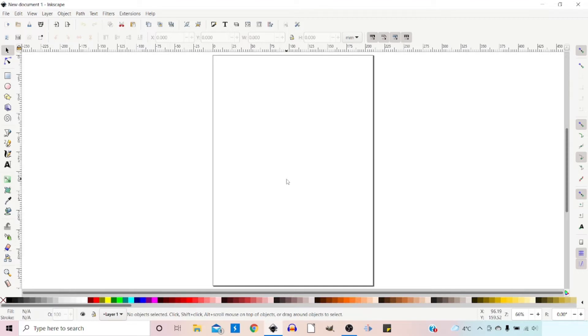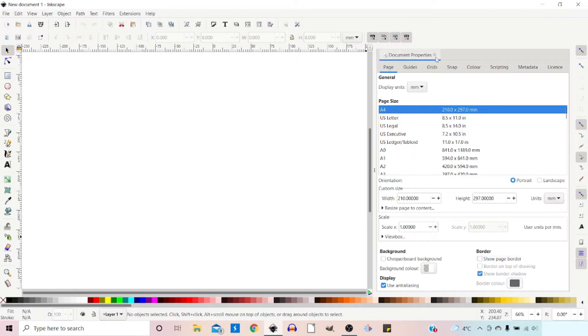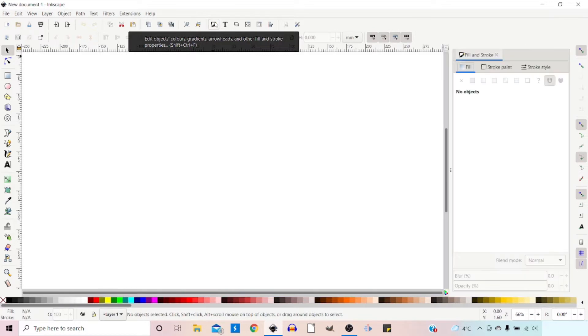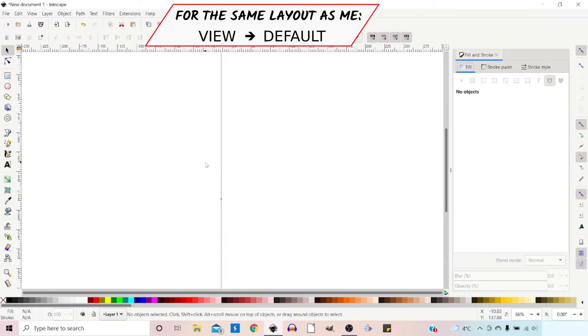To get started on our Celtic design, the first thing I'm going to do is get rid of the page border. I want to come up to Document Properties and I'm going to come down and untick 'Show Page Border'. Just to make things easier I'm going to click on the Fill and Stroke dialog box so we've got that handy. Then I'm going to drag in the guide from the side to about midway so we can use this to align our design.